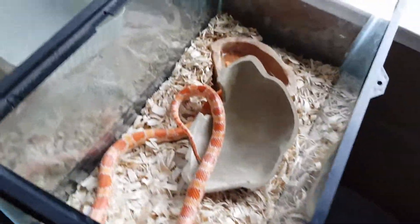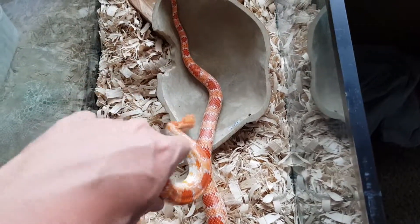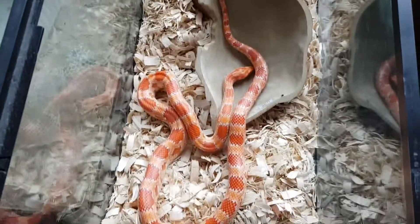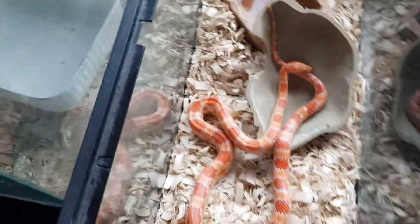She's doing really good. She didn't lose that much weight after laying. I'm giving her one adult mouse a week to fatten her back up. I don't know if she's going to lay again since I know they can retain sperm. I'm not going to put her with anybody again this year — obviously it's her first time breeding and I don't want to injure the female.